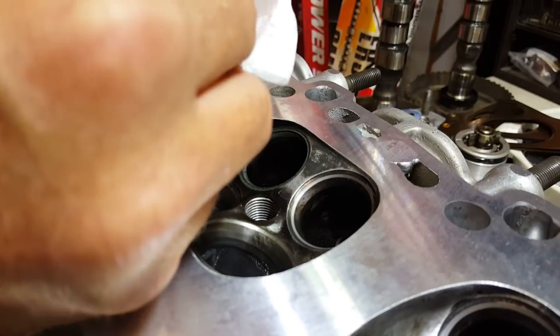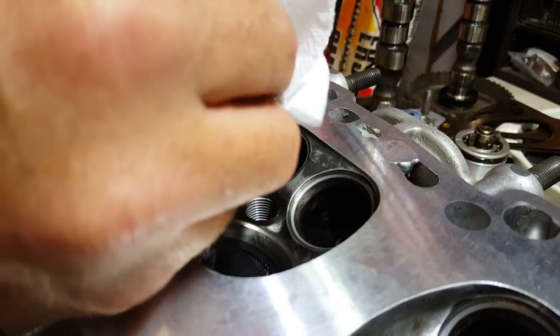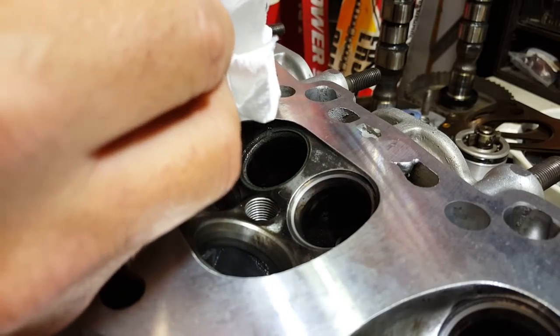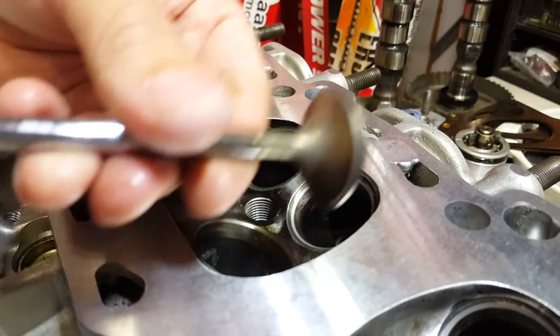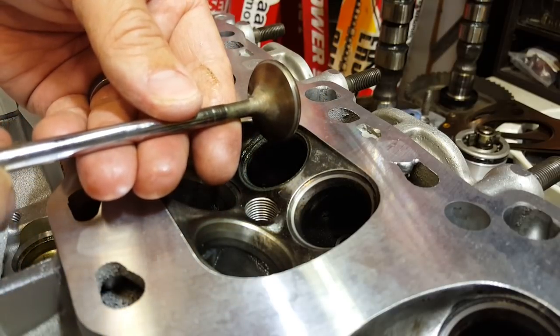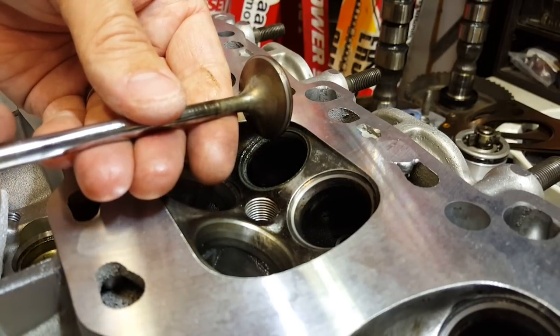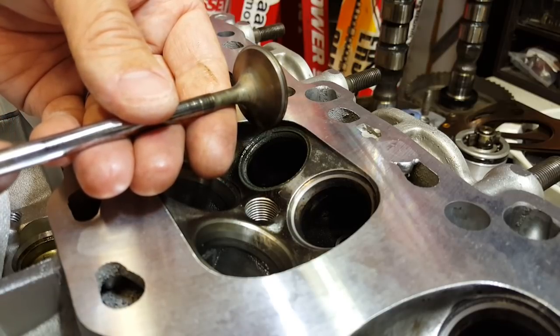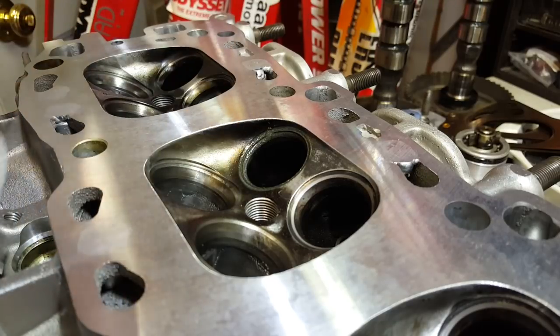A little brake cleaner probably wouldn't hurt either. But like I said, this thing's going to go through a full cleaning. Once you have done this step, you'll be able to see that seat exceptionally well. So now you can really see that seat — I still got a little bit of pitting there, probably need to do this one just a little bit more, just to make it all feel good.